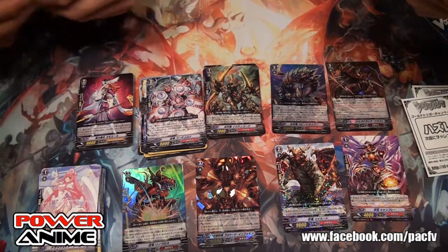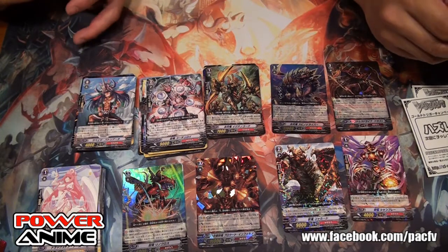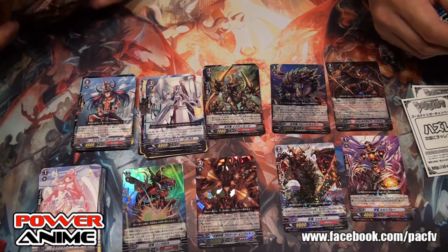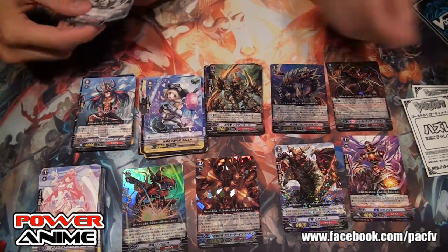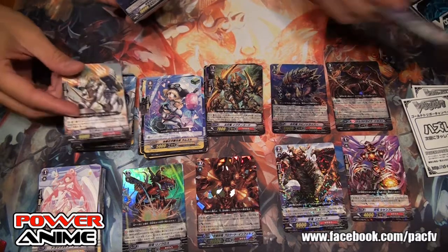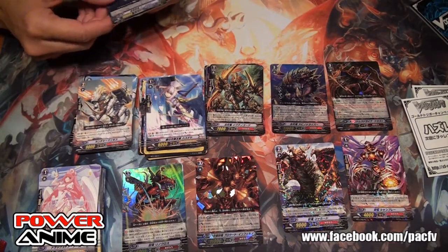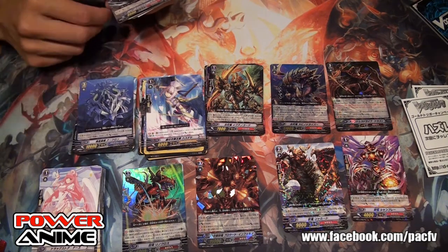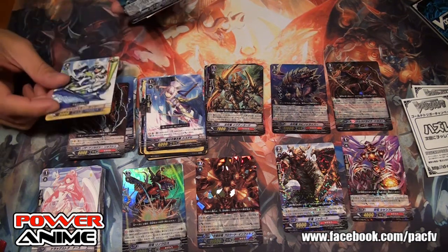We got Narukami, Angel Feather — and then this is a new Angel Feather card. There's a new subclan called Celestial Serenity — basically a subclan for Angel Feather.